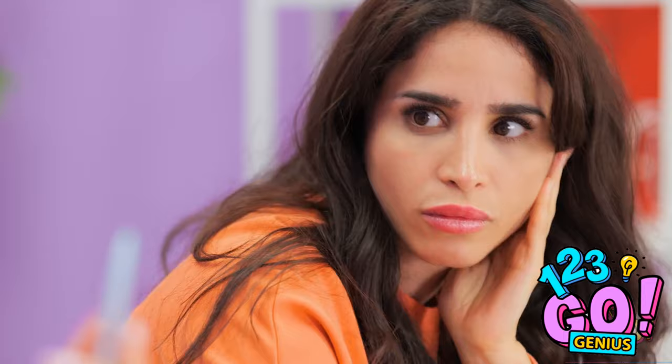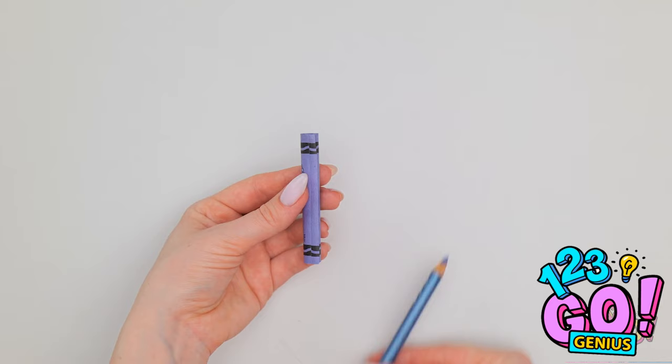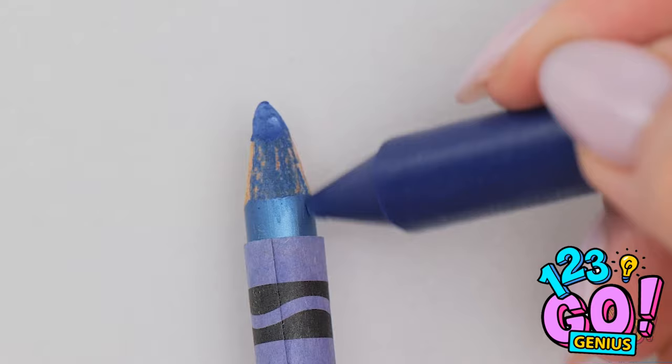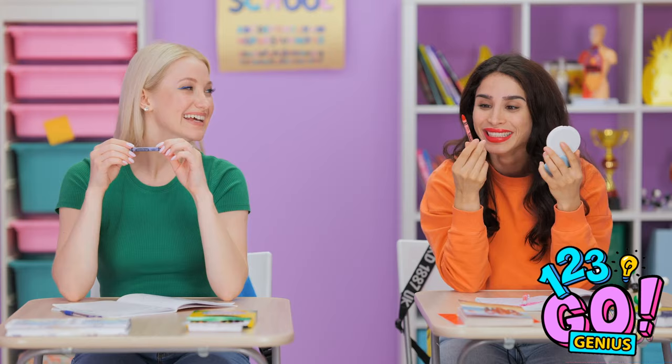What kind of crayons are those? To make these, use a blade to cut off the wrapper. Remove the crayon and stick in your favorite makeup pencil. Then use clear glue to seal the wrapper — quick, before it dries! Nice! Just one more step — can't leave any wood showing. Then stick it right back in the box. This hack is genius! Girls? We're just taking notes, see? Oh, very well then.